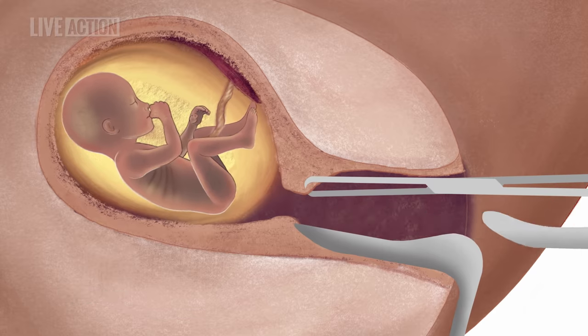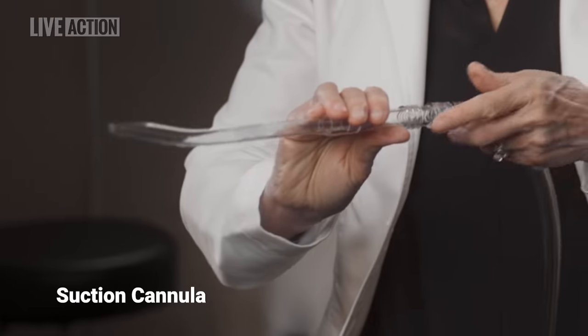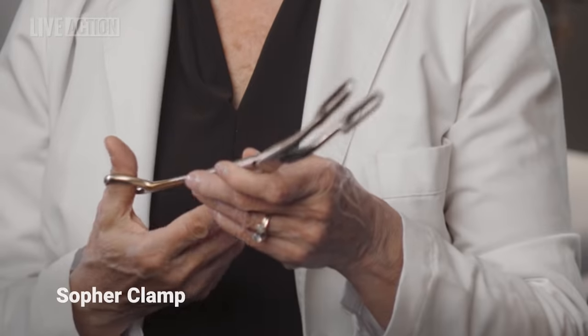Metal dilators may be used to further open the cervix if needed. Once the cervix has been stretched open, a cannula attached to suction tubing is placed inside the uterus. The suction machine is then turned on and the amniotic fluid surrounding the fetus is suctioned out. The fetus is too large to fit through the cannula.